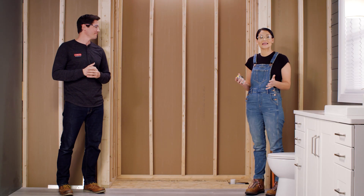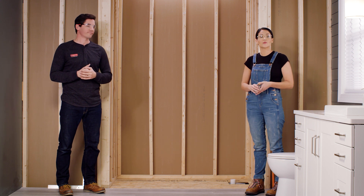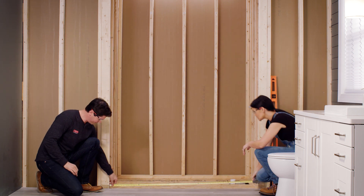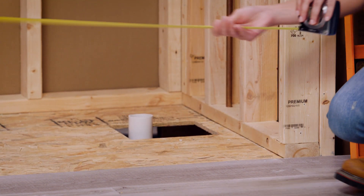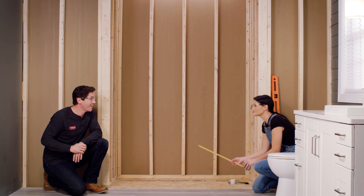Alright, to get started we're going to take a couple of measurements to make sure that our shower base fits in our alcove. Our shower base is 30 inches by 60 inches, so I'm going to use my tape measure here. Make sure I have at least 60 inches along the front — and I do. Now I'm going to measure the depth to make sure I have at least 30 — and I do. Great.